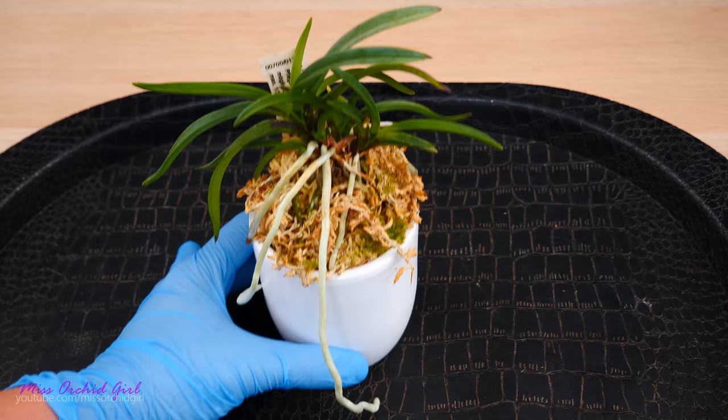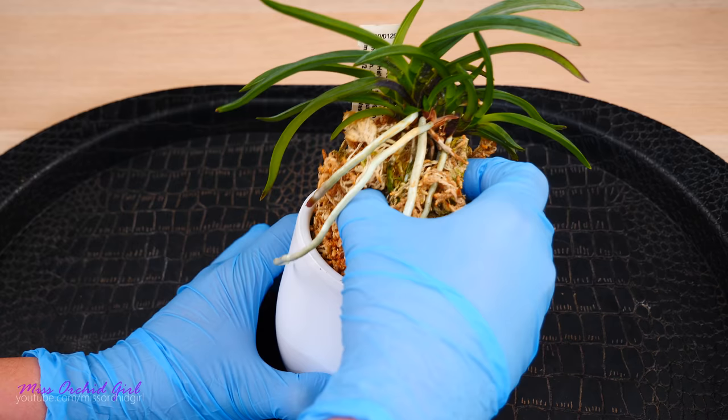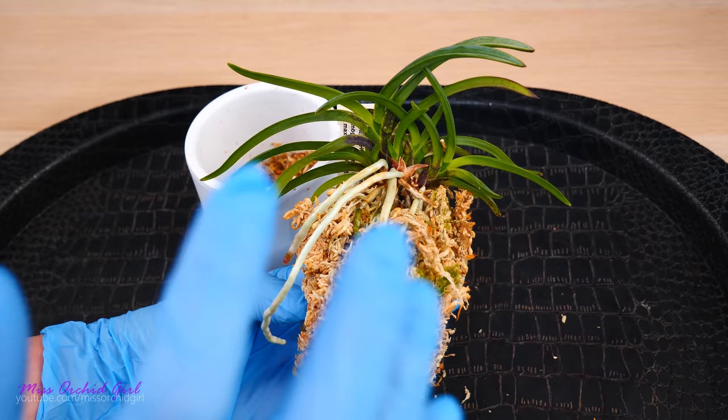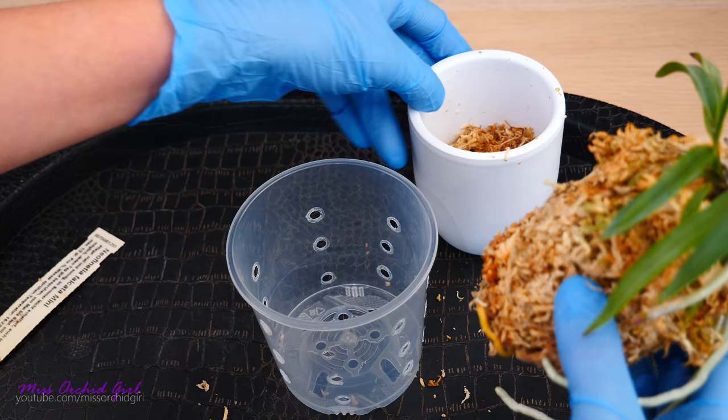And being that I didn't pot them a long time ago, the roots didn't really have a chance to attach to this decorative ceramic glazed pot. They can really, really attach to these pots, but it's happening in time — it doesn't happen overnight. And there we have it. It's really no damage to the root system. I'm not even going to remove the moss because it is brand new moss. There is a bit of algae, but I don't mind it. And this pot actually gets dry every time before I water it, so I don't mind a little bit of algae.